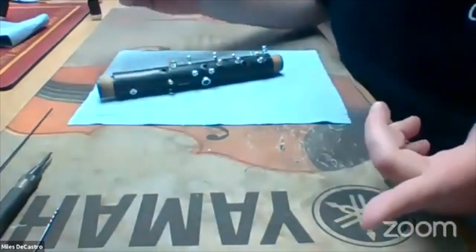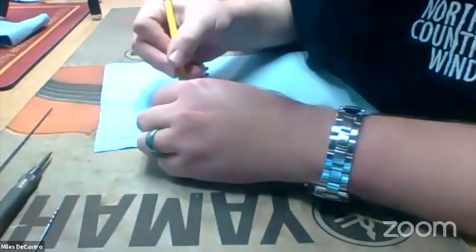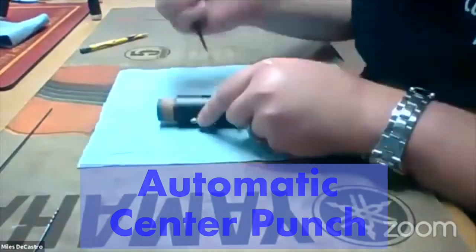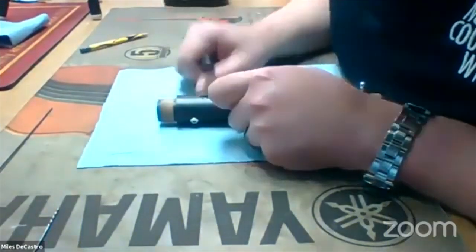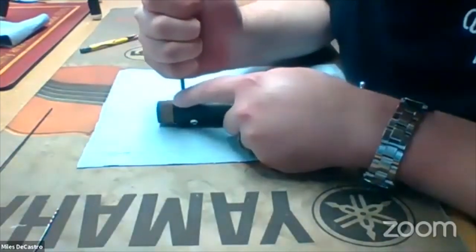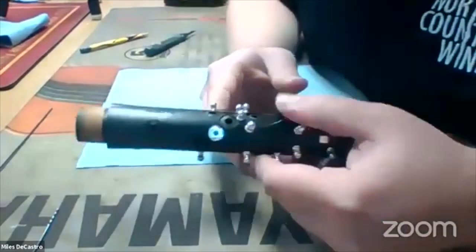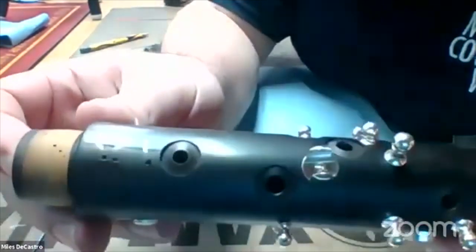I just take my pencil and draw where I want the pins to go. I like to put the pins in diagonal — I feel like you get a little bit better grip that way. Maybe about three pins. I'm going to take my automatic center punch and punch a hole at the beginning of where I want each pin to go. Now I have somewhere for the drill to grab onto when I start drilling into it.